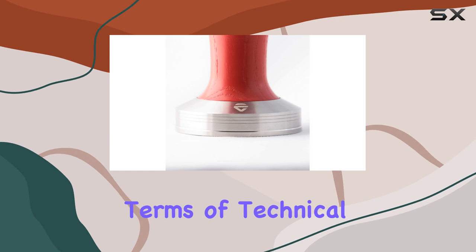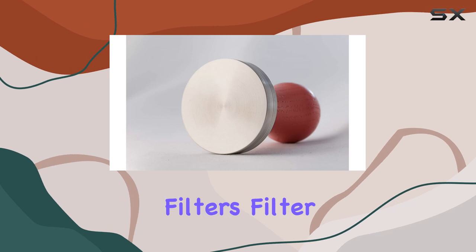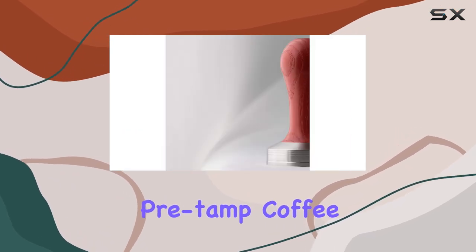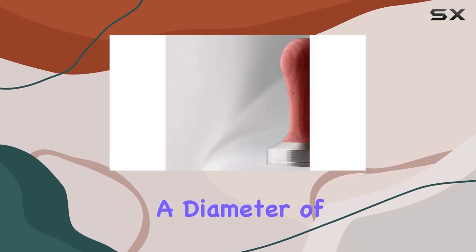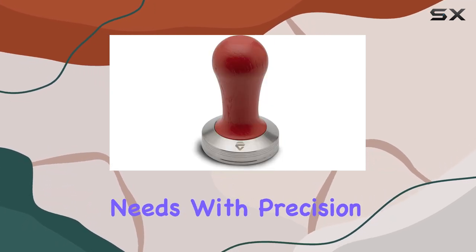In terms of technical specifications, the tamper is compatible with Lelit 57 series filters, filter holders, and pre-tamped coffee levelers. With a diameter of 57.35 millimeters, it's designed to cater to your coffee making needs with precision and accuracy.